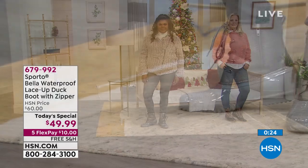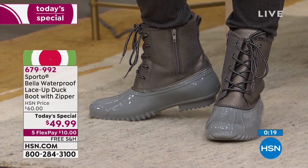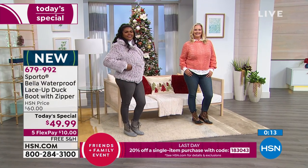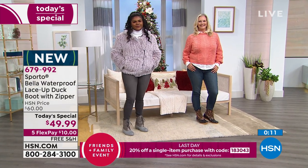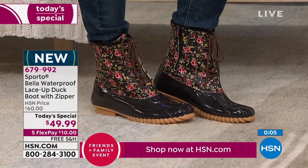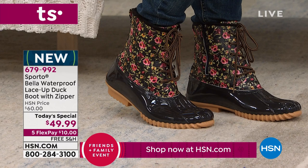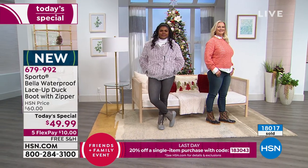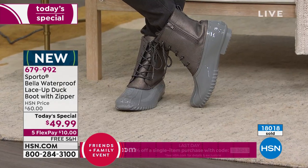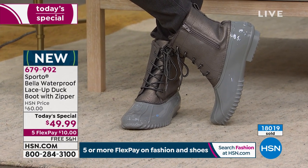The Silver has that dove gray rubberized splash guard with a patent finish — the classic duck boot look. Laura is wearing a bright coral sweater paired with the Floral design, which has a black background. Even though it's floral, it's perfect for wintertime, and it's an incredibly cheerful accent piece. You can match it back to lots of colors — pinks, greens, yellows, mauve, even some maroons. We just crossed 18,000 sold today.